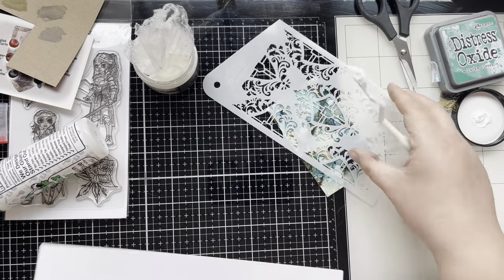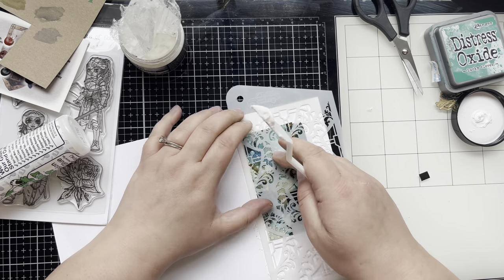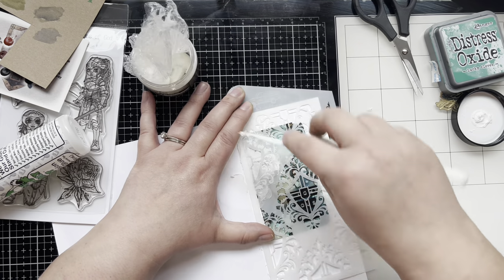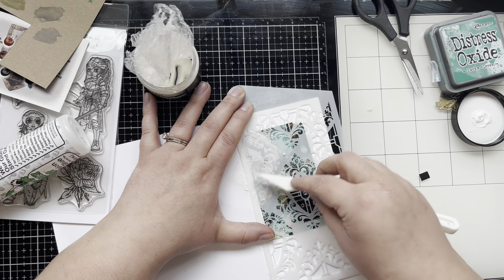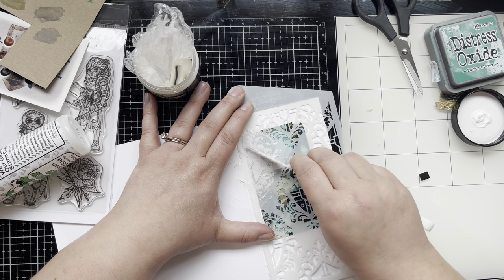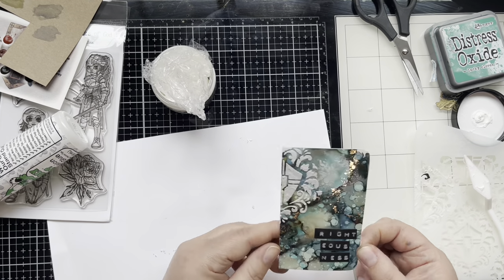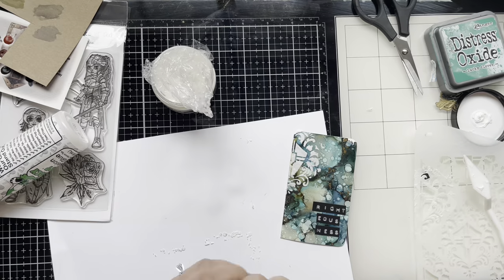Actually putting texture paste through the stencil proved to be a little tricky on Yupo paper — the paste didn't grip like it usually does on regular paper. It just kept sliding off, so I kept having to slather more layers on and make sure I wasn't taking it off in a different area. Since Yupo is a plastic paper it does slide right off when wet, so a couple of places I just wiped clean. I'm adding gold embossing powder on top of the texture paste and waited 15 to 20 minutes before heat-setting the embossing powder.